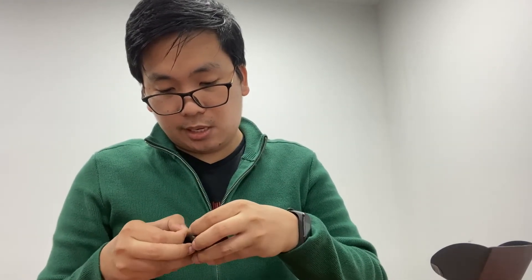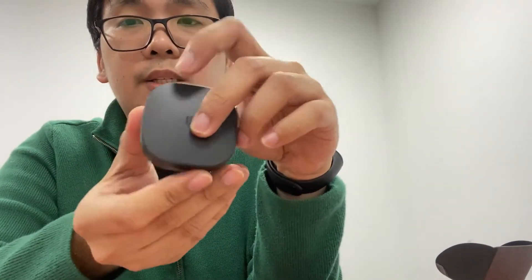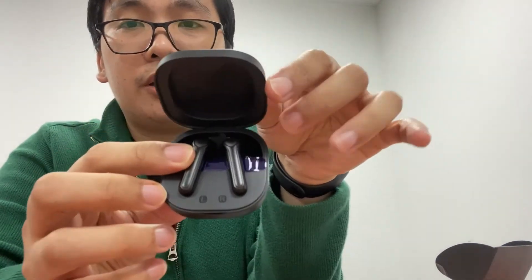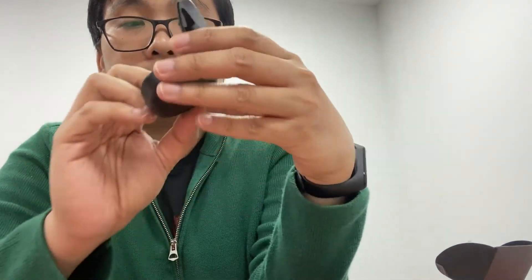In the box there's a manual written in English, Dutch, Chinese, Italian, French, and Spanish. That's it in the box. Let's open the case — here is the logo of SoundPEATS, and here are the headsets.